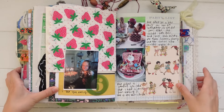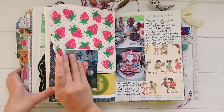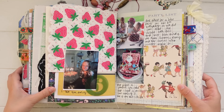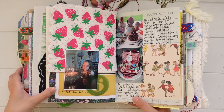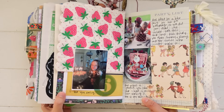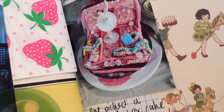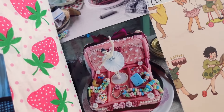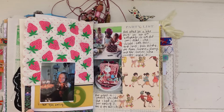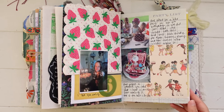Then on this page I did a little spread for my daughter's birthday. I included one of the napkins from her birthday — she wanted a bike riding party, which was completely her idea. I included some photos of her party, did some journaling about it, added some decorations, and put a picture of the cake I made her. I think this is probably one of my best cakes — it's like a little jewelry box cake. She picked out the cake herself and I had a lot of fun making it for her.